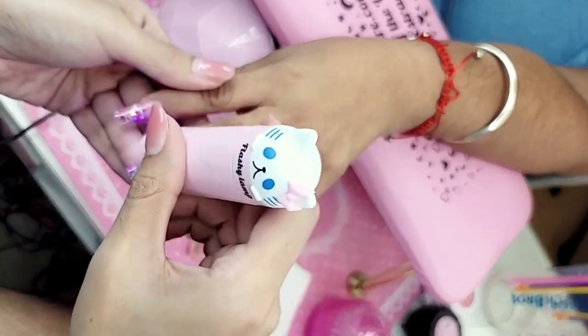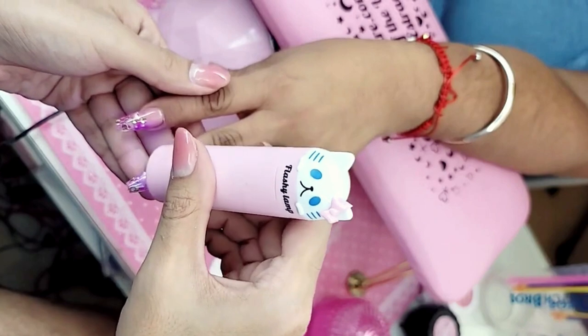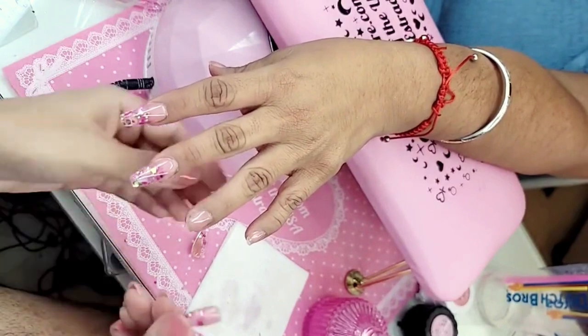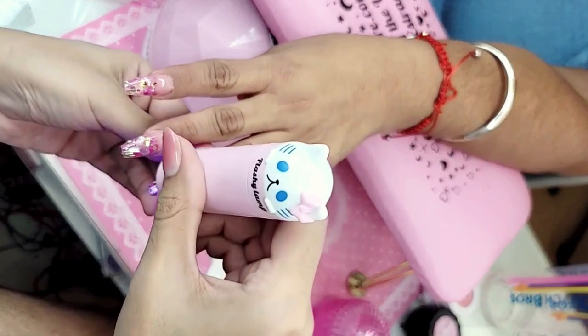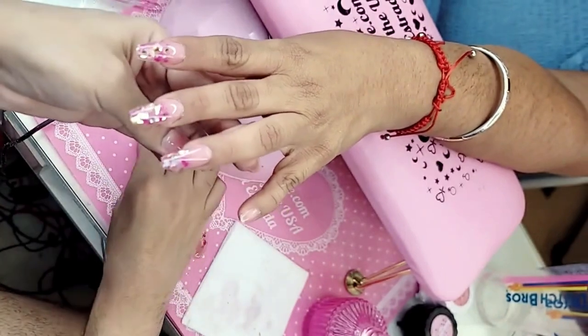I didn't want him having my picture. I was looking awful too — no makeup, hair all greasy after being on a plane for 13 hours. Look at how beautiful these nails look next to the pinky!